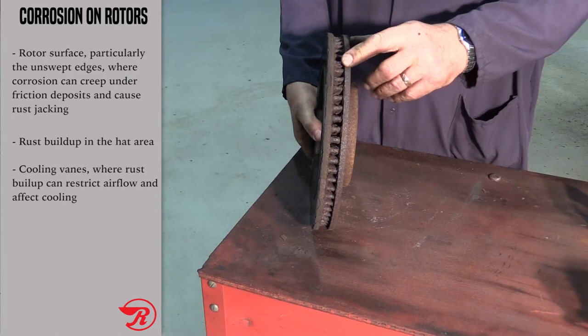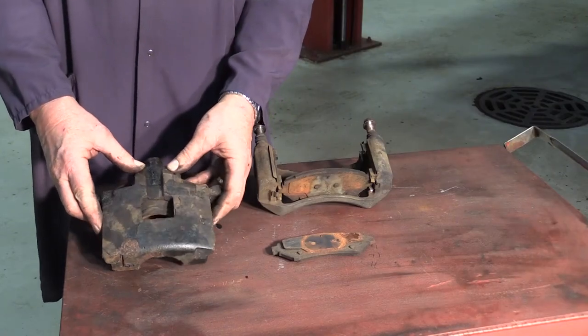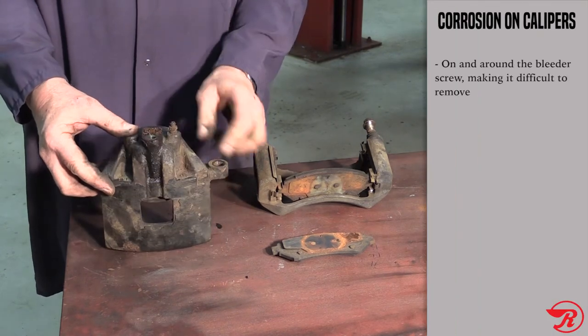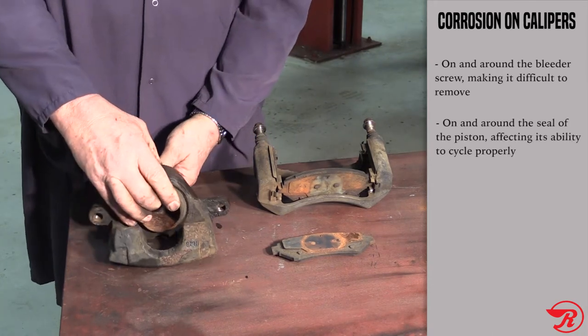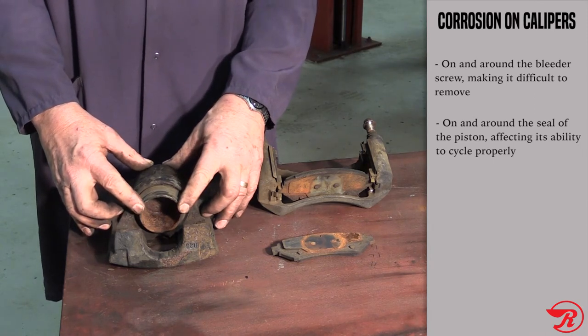Let's take a look at the caliper. Rust buildup on the outside of the caliper really doesn't affect the overall performance of the caliper. One of the areas that will be affected is the ability to get the bleeder screw out of the caliper. But most importantly, rust affects the square-cut seal of the piston, not allowing that piston to be able to cycle back and forth and release the brake pads.